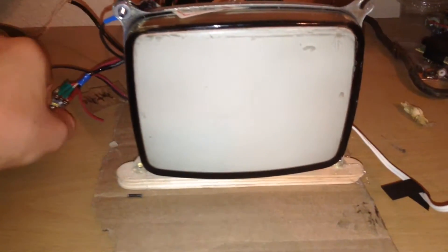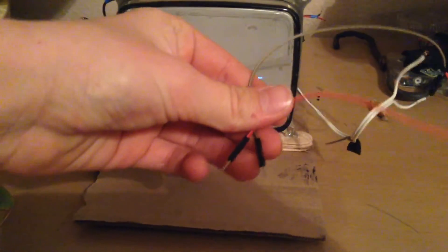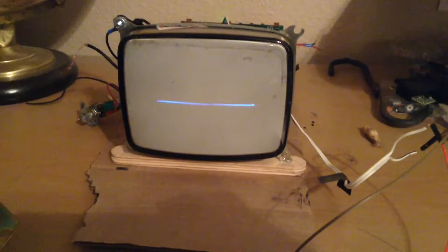I'm going to turn it on using this switch, which just came with the TV. Once it's on, you can hook up these two wires to anything you want to test and it'll show up on the screen.